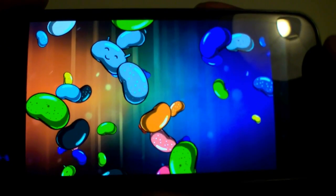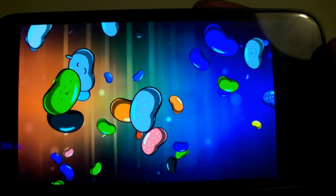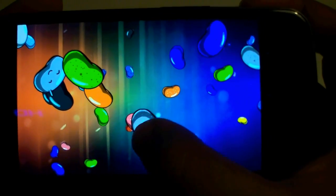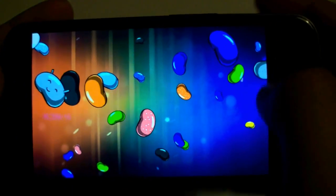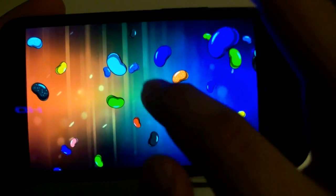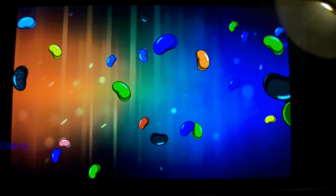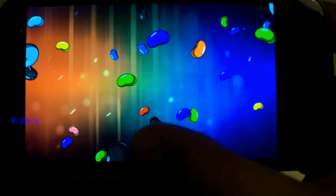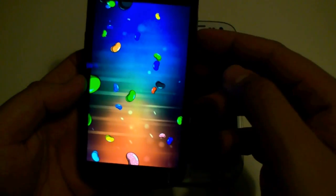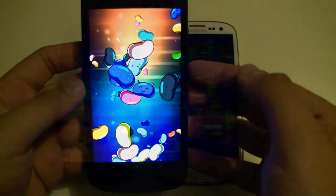They look like they're in outer space with no gravity — there's even one smiling. You can drag them around and swipe them out of the screen. That's the Easter egg of Android 4.1 Jellybean on the Samsung Galaxy Nexus.